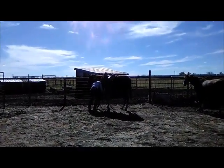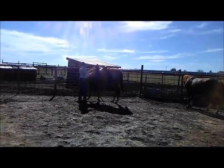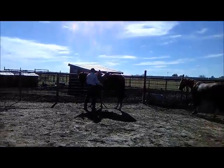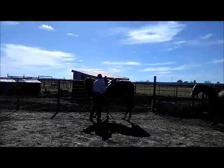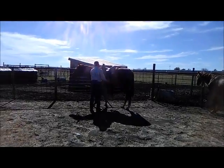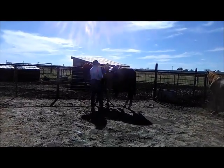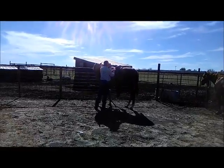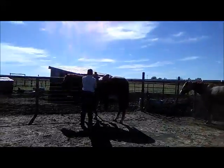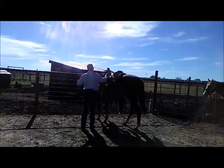It does take two of us — one has to hold in order to get her feet up. She will do three feet willingly, but by the time it comes to the fourth foot she's not sure she wants to do that. It doesn't matter which one you start with or which one you end with — it's not a certain foot. It's just after you do three, she thinks she's done. Maybe she thinks she only has three wheels.